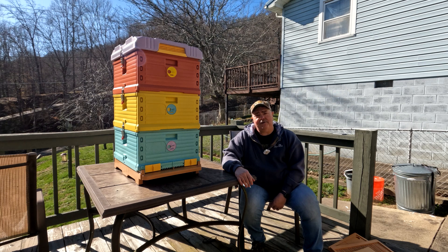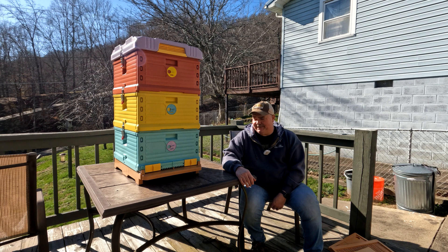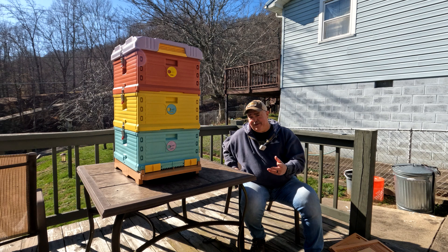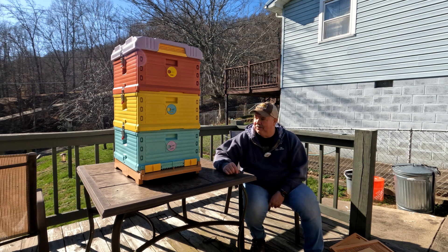Right after frames and foundation, my second biggest expense would be mite treatments. I got that with Roby, but I was lucky enough to have a gift card from my work, so that helped a lot. Chemicals to treat your bees are probably my second biggest expense. Then you've got things like sugar, and your jars and stuff for selling honey. That's really the only money I make whatsoever — just selling a little bit of honey here and there. To be honest, I mostly just give it away. So it's a hobby, and I love it, I really do.